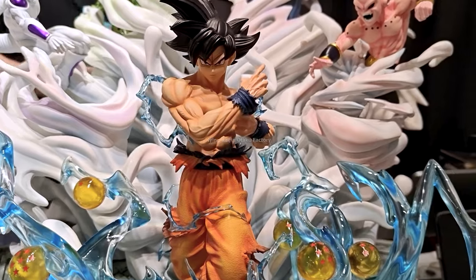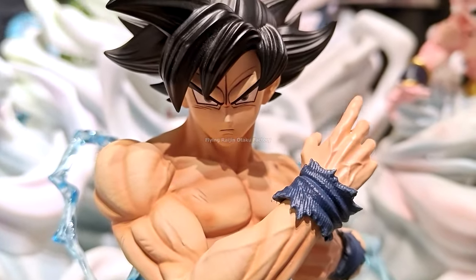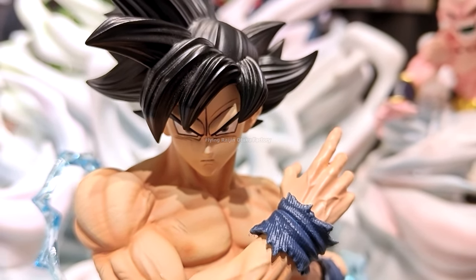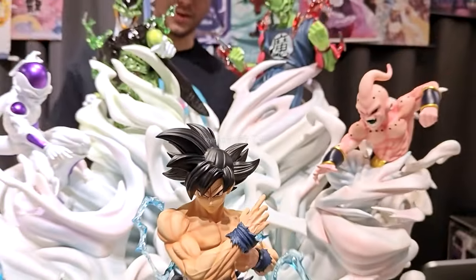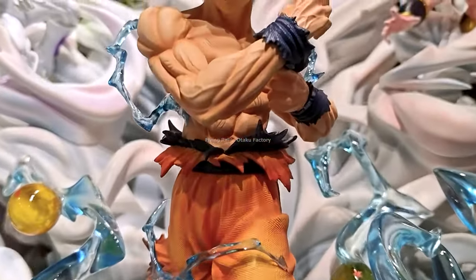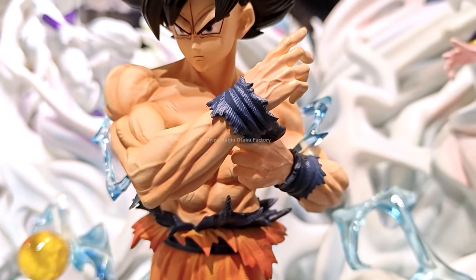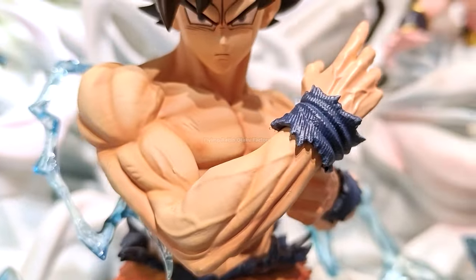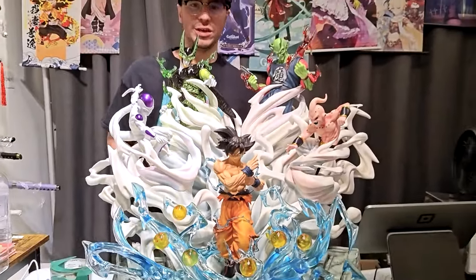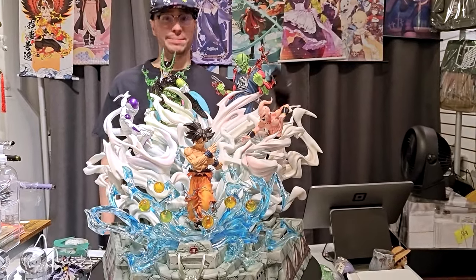For Goku, we can tell it's UI Goku because his eyes are gray — only UI Goku has gray eyes. He does have veins on his arms and great muscle definition. Looking as UI as possible, ready to kick the ass of everybody around him in the statue. He's looking tip-top condition.